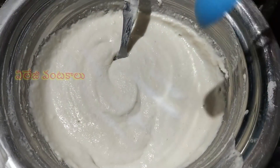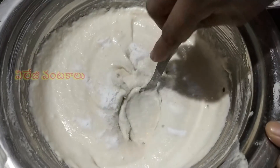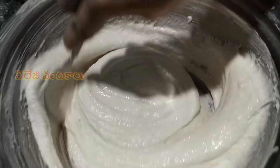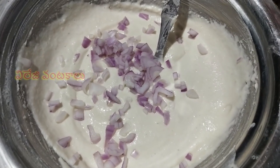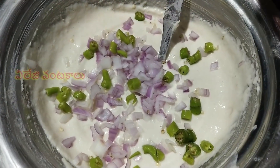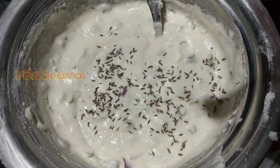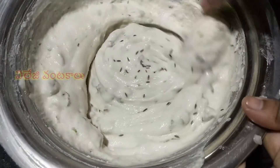Make sure that the punugulu are ready. Add 1 teaspoon of salt. The punugulu are ready. Add 1 teaspoon of salt and a half teaspoon of salt. Add 1 teaspoon of salt.